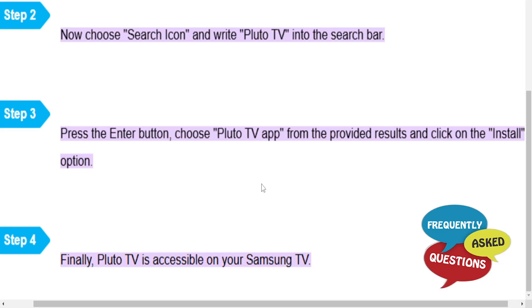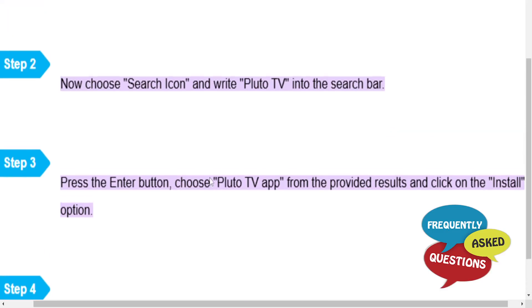Click the install button and Pluto TV will start downloading. When you go back to your home page, you will find it right there and you can go ahead and open it up.